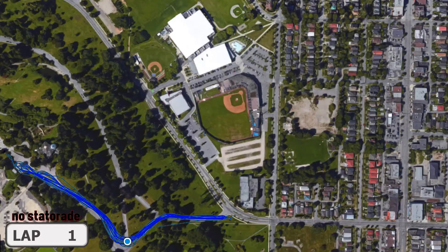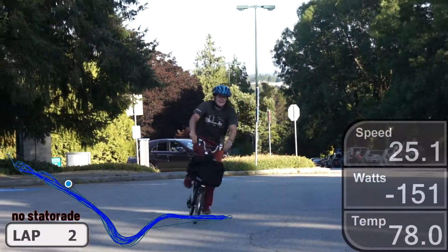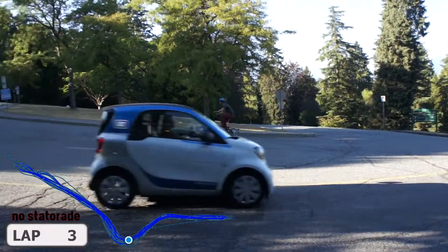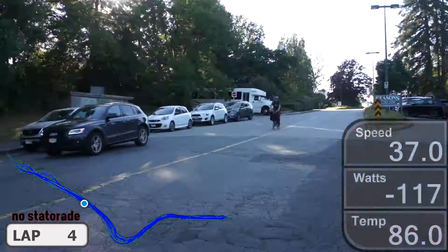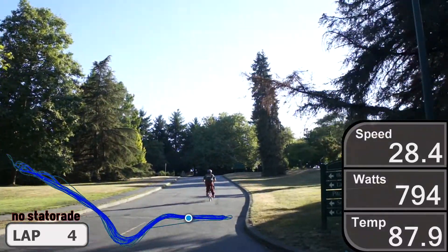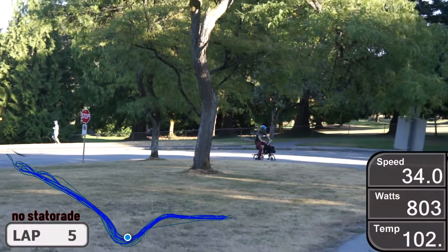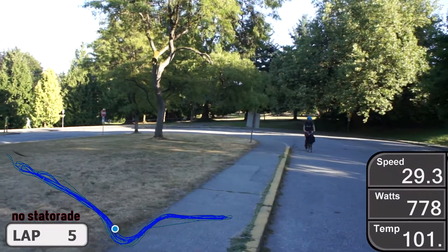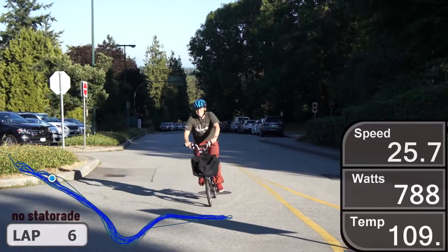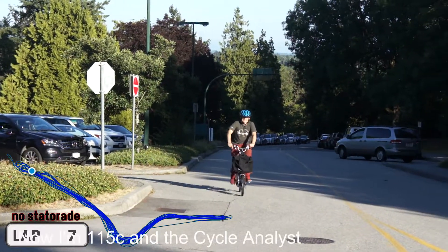Live temperature readings during the first run: 40 degrees... 65.5... 77.9... 86... 94... over 100 degrees... and then 150 degrees Celsius.